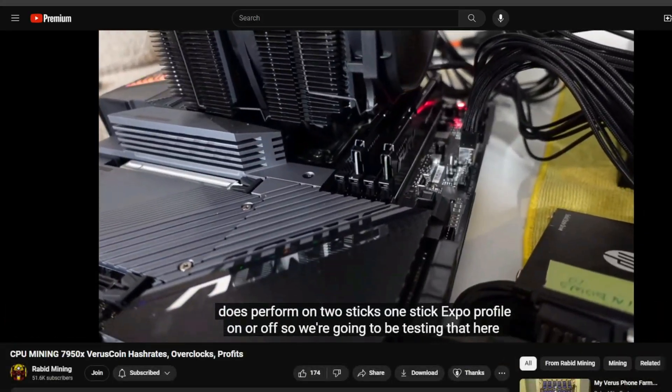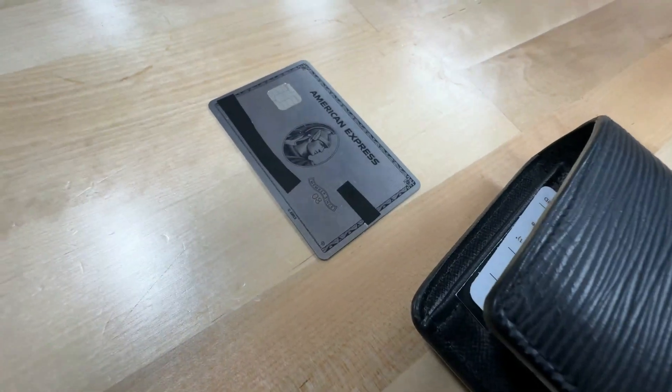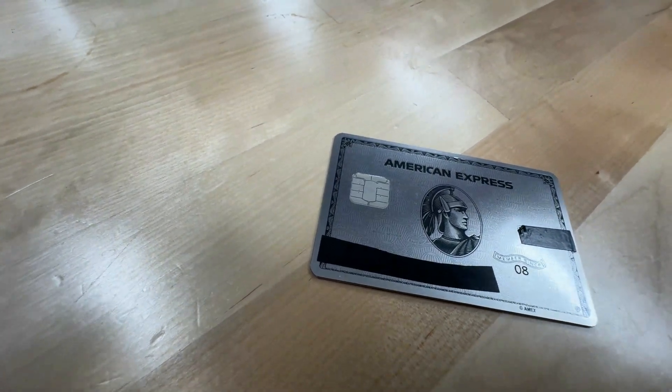This algorithm does perform on two sticks — one stick, man. I wish I had a CPU mining rig, but I said I wouldn't spend any more money on mining equipment and would only spend the proceeds from mining. You should buy it — you'll get literally dozens of views. Okay, let's do it.